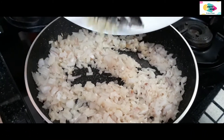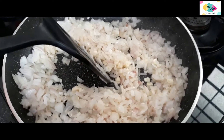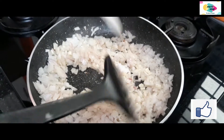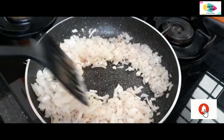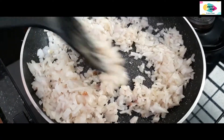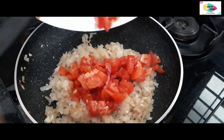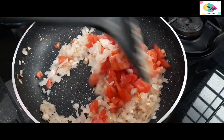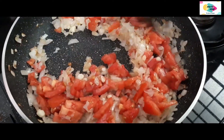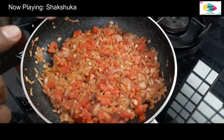I will put the rice in the oven. I will cut the rice in the oven. I am going to make the pepper. Now I will make the pepper. Double dish roll.